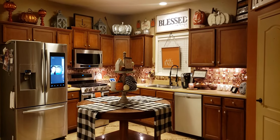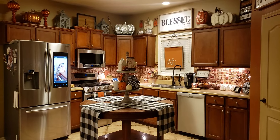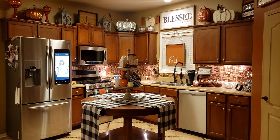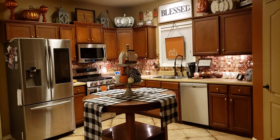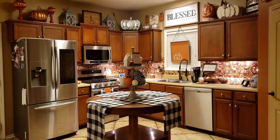Today we have our fall kitchen tour. And as you can see, I did a little bit of the black and white buffalo check. This is new for our channel — Cam actually helped me decorate this year.